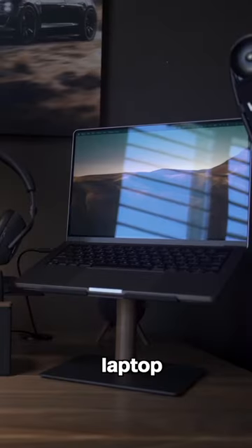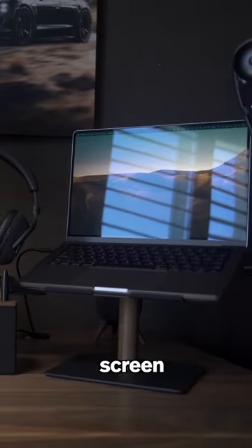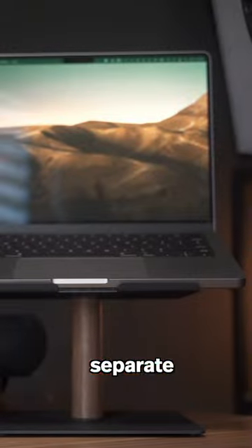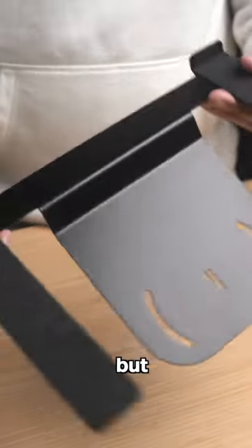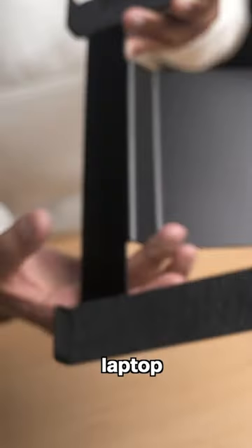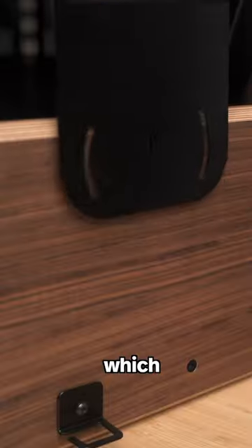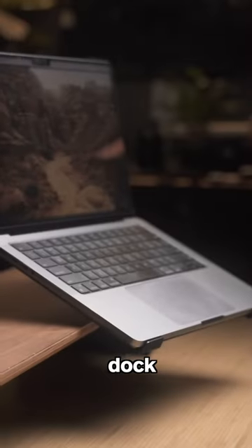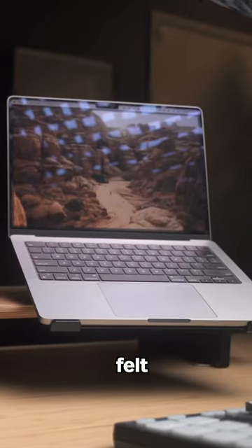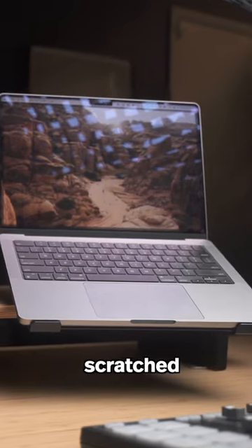Traditionally, if you prefer to keep your laptop open as a secondary screen, you would have to get a separate laptop stand that also takes up valuable desk space. But with the Setup Cockpit, you can get the laptop holder accessory, which attaches to the desk shelf itself. And just like the laptop dock, this accessory is lined with felt to protect your devices from getting scratched.